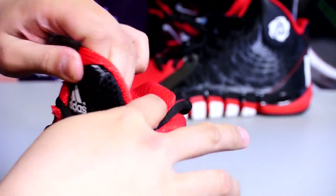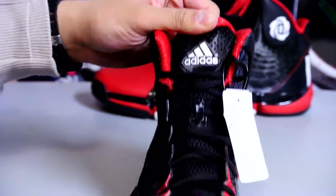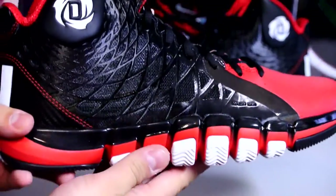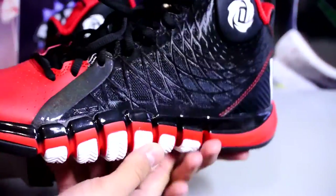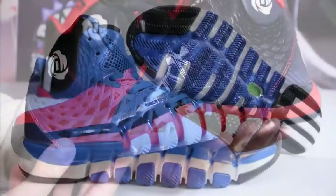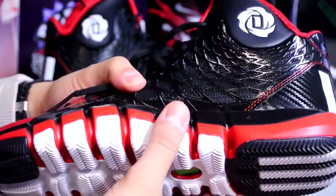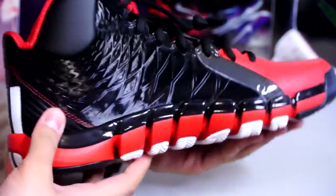There's your medial — I would actually rock these casually if the traction wasn't so thin. There's your Adidas branding on the tongue, and there are some light perforations along the toe box. Really clean colorway — I've seen multiple colorways of this; I originally wanted the blue one but it didn't fit me well so I passed. Well, this video is pretty much coming to an end. I hope you enjoyed it and I will catch you later. Peace.